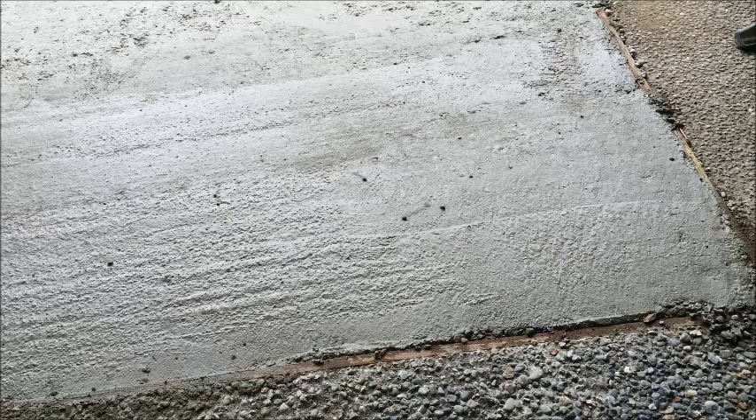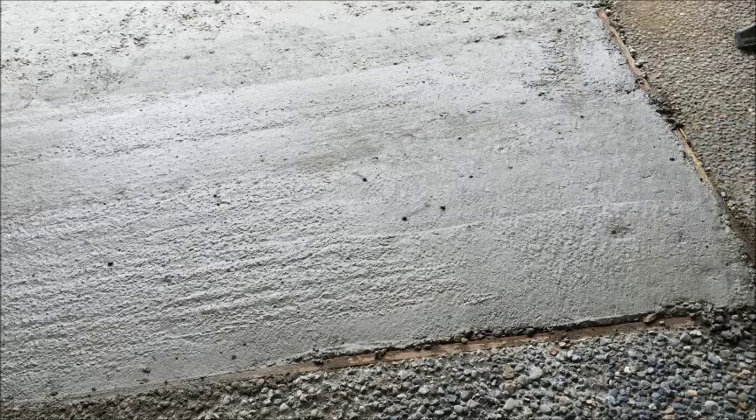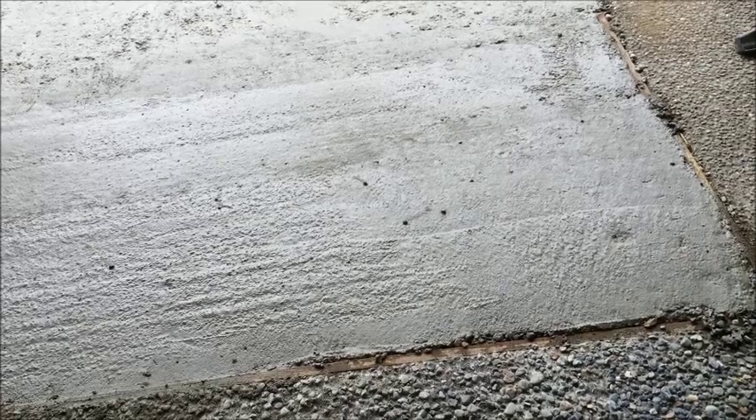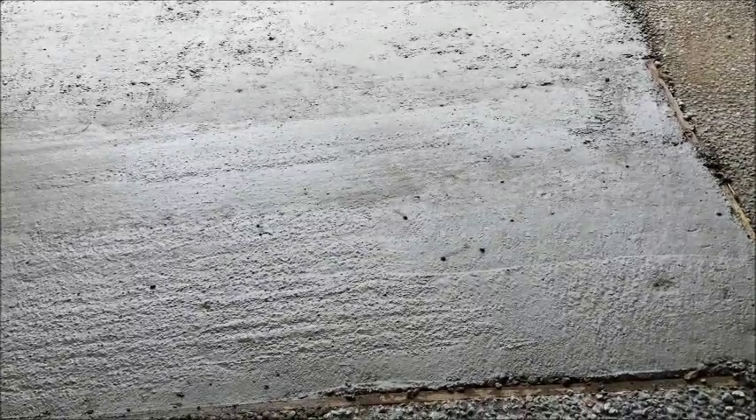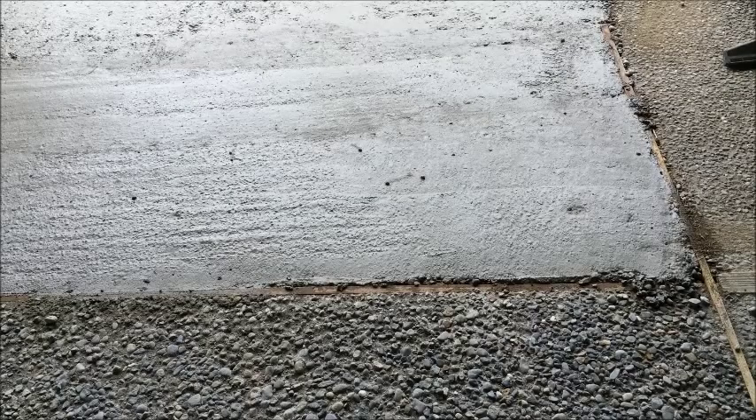It's been probably about two hours since I started this end. If I put my thumb into it, you can see it leaves a dent. It's been not quite two hours on the other part, but I'm going to start washing and we'll just see how it turns out. You're going to use a hose and try to gently wash away the fines. I'm also going to vacuum it up because I don't want this water getting into my lawn.